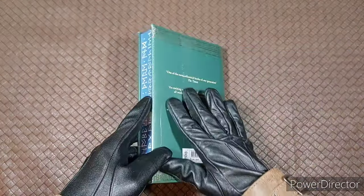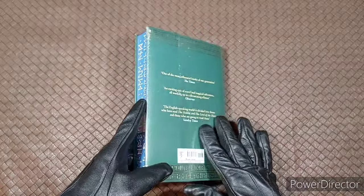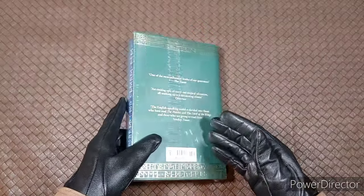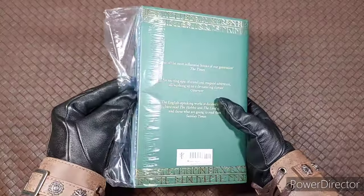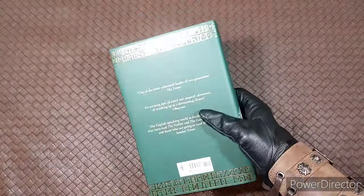I appreciate them plastic wrapping these books — it keeps them nice and fresh and from getting damaged on the way over. You can't beat the feeling of opening up a brand new book.